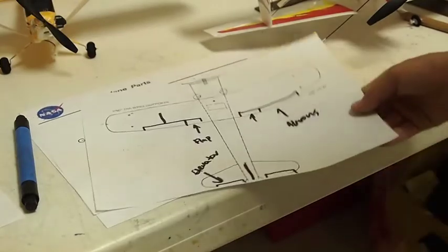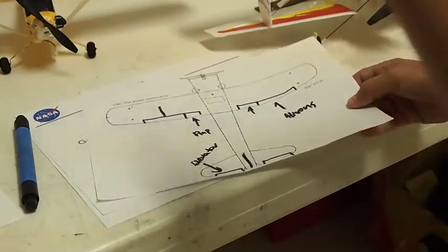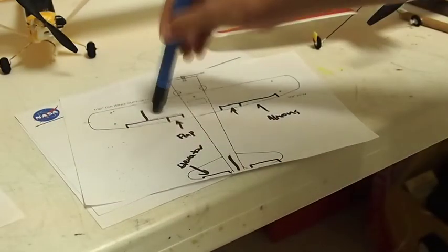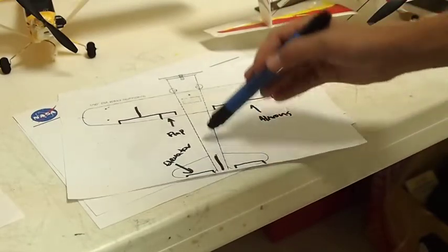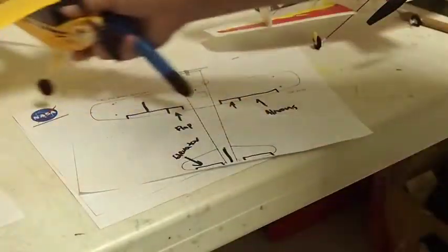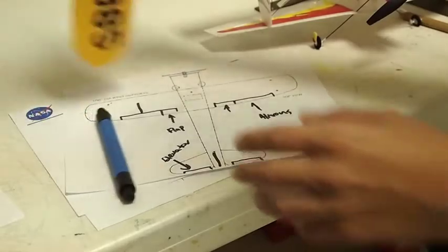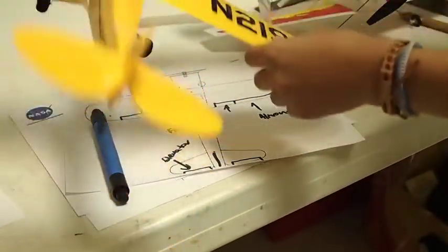Here I have a diagram of an airplane as seen from the top. This is pretty basic — I've drawn out the ailerons and the elevator. You can see the rudder here; the rudder is a vertical stabilizer. What the aileron does is it makes the airplane turn from side to side.